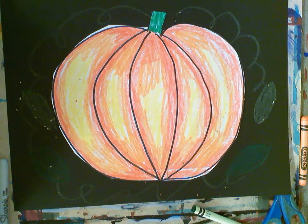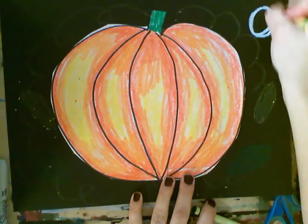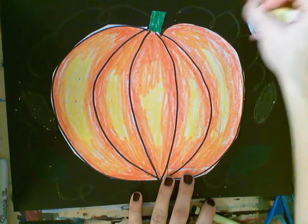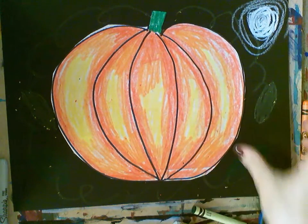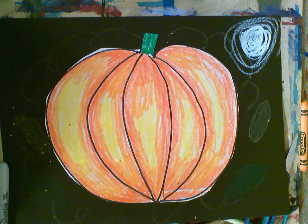Last but not least, I'm going to give you a white oil pastel, and we're going to do a little moon. There we go.